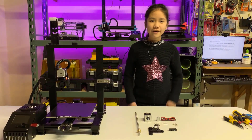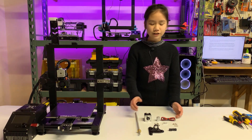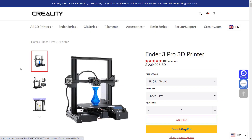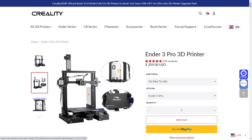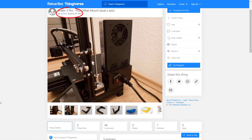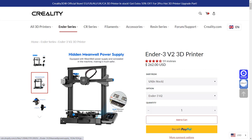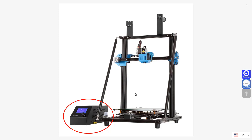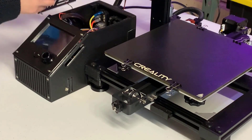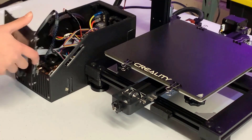Okay, we now have everything ready. We can start by installing the new stepper motor. For the Ender 3, you need to relocate the power supply unit somewhere else. You can print this mount design by Emtrax from Thingiverse. It doesn't matter if the power supply unit of your printer is inside the base or somewhere else.